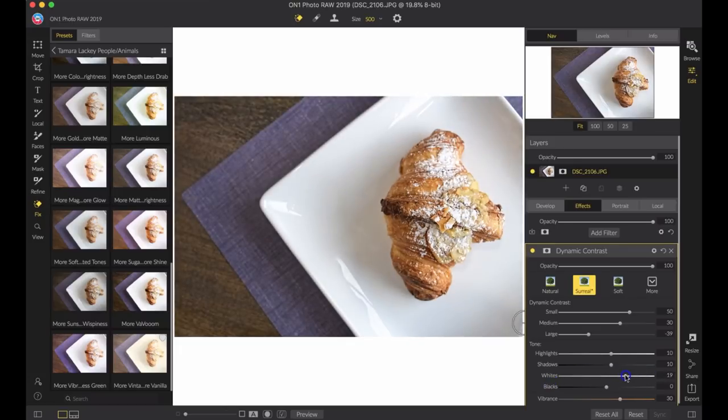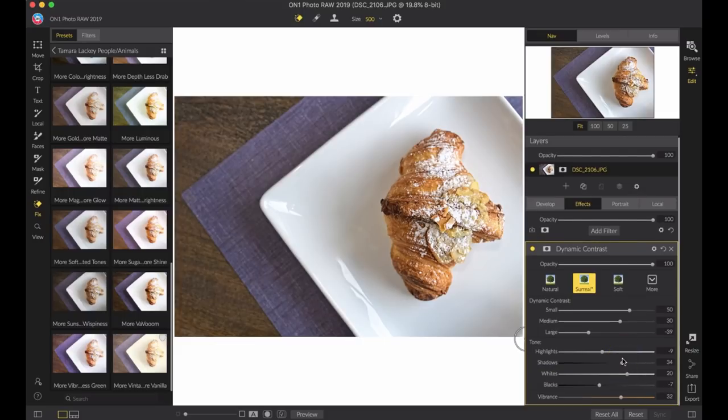I'm looking at the plate and bringing up some of the whites — making it a lot brighter since it should be bright — while keeping an eye on the highlights so none of them are broken. I want some more warmth and that buttery look on the croissant, so I'm bringing up the vibrance. You can see the difference it makes with the purples popping and the warmth in the croissant. Then I'll bring in a little contrast and pop the shadows up slightly. Using just this one effect, you can see quite a difference before and after — it makes a big difference and gives me my final product.